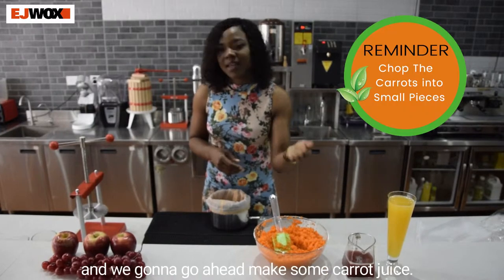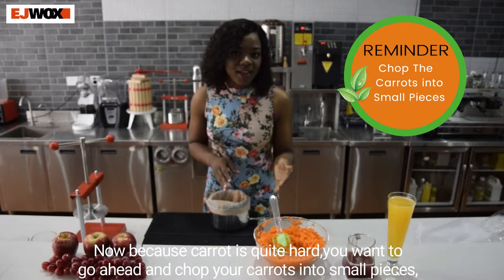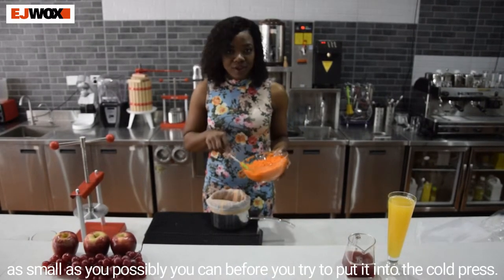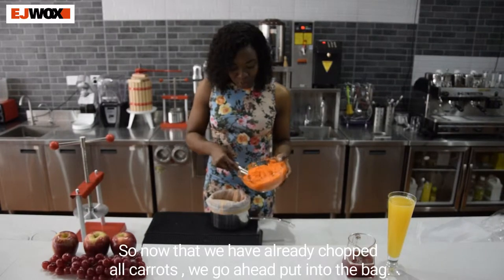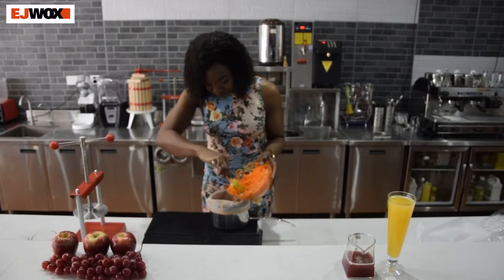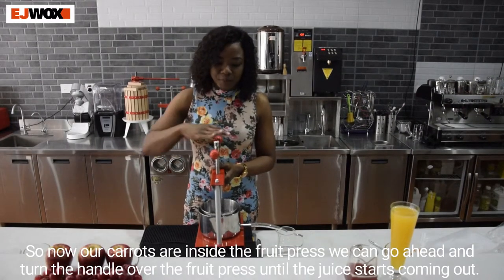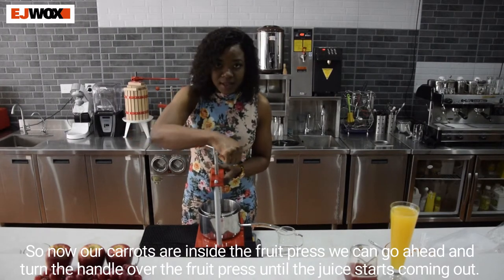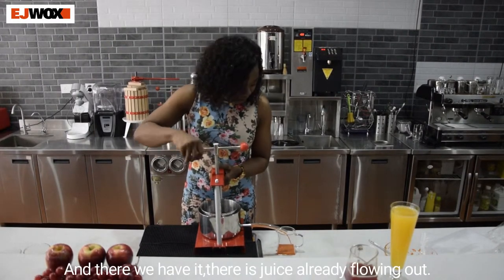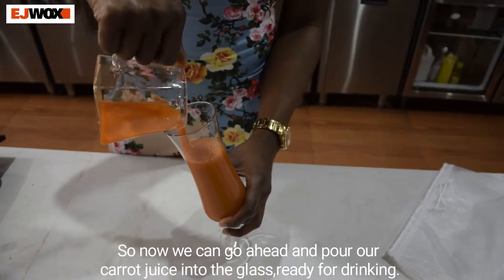We've made blueberry juice and now we're going to make some carrot juice. Because carrots are quite hard, you want to go ahead and chop your carrots into small pieces — as small as you possibly can — before you put them into the cold press. Now that we have chopped our carrots, we'll put them into the bag. Once the carrots are inside the fruit press, turn the handle until the juice starts coming out. And there we have it — the juice is already flowing out. We can now pour the carrot juice into our glass, ready for drinking.